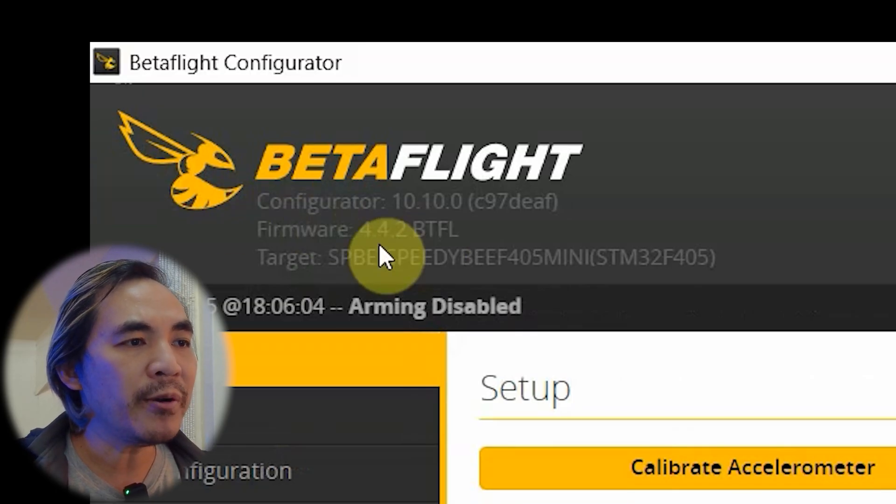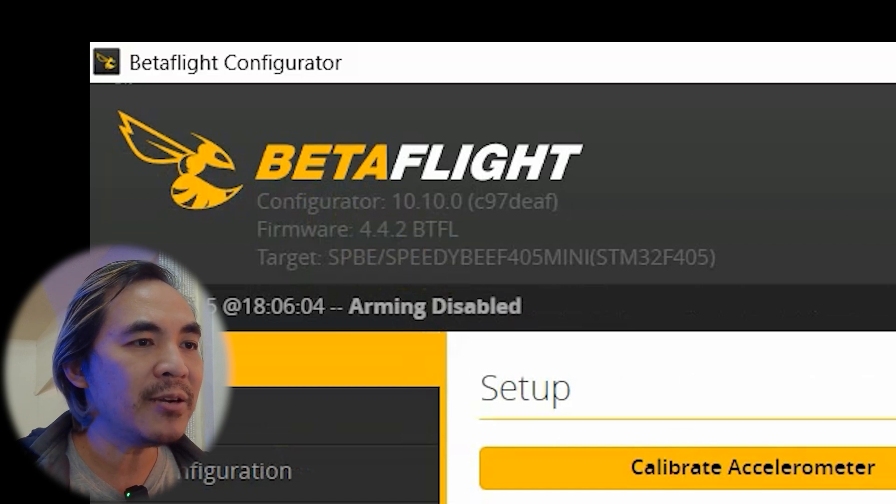It'll also show you what firmware your flight controller currently has here on the upper left. If you're just starting out, it's probably not a good idea to dive into updating your flight controller's firmware, but I'm going to show you what happens when you do this the first time, so make sure to bookmark or save this video for future reference.